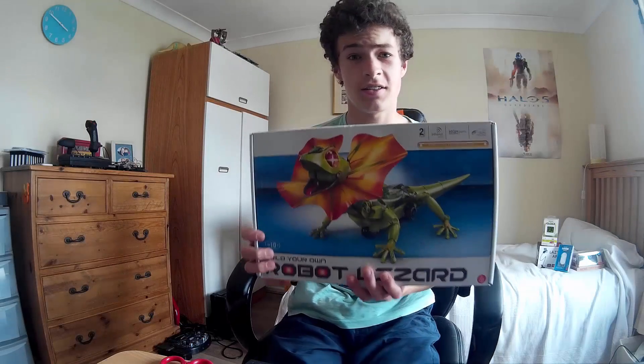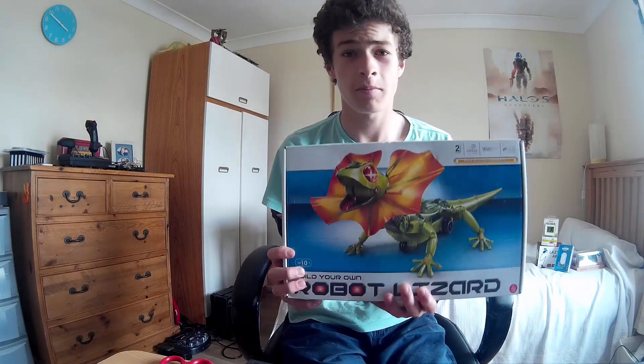Hello, I'm Jack, and today I'm going to be reviewing this robotic lizard — this Thumbs Up 'Build Your Own Robotic Lizard.'